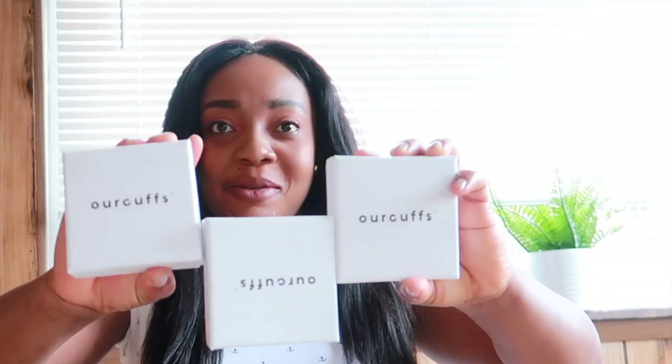They sent us three beautiful cuffs — there's one up here, three of them right there. The packaging really caught my eyes. OurCuffs.com actually makes the best cuffs you can think of. You can actually engrave anything that you want on it.